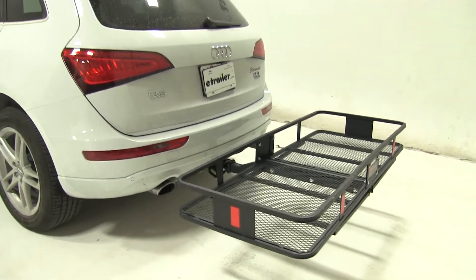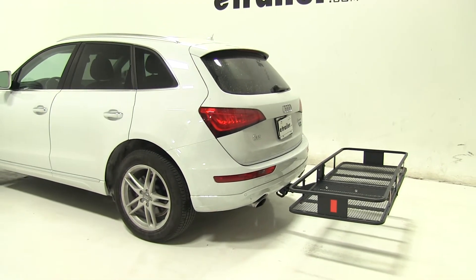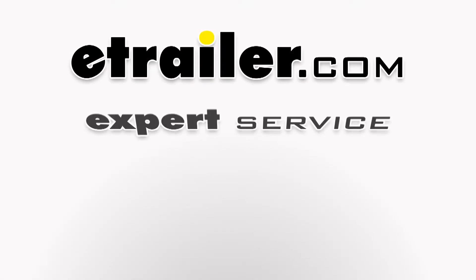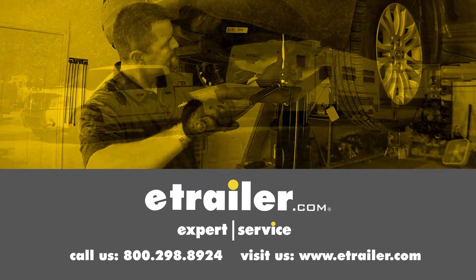So that's going to be our completed look at the CURT 24x60 cargo carrier, part number C18152, on our 2016 Audi Q5. Click the link below to shop, learn more, or visit us at eTrailer.com.